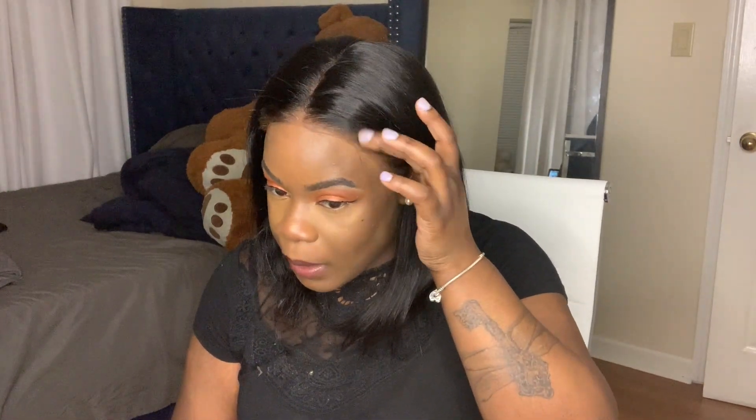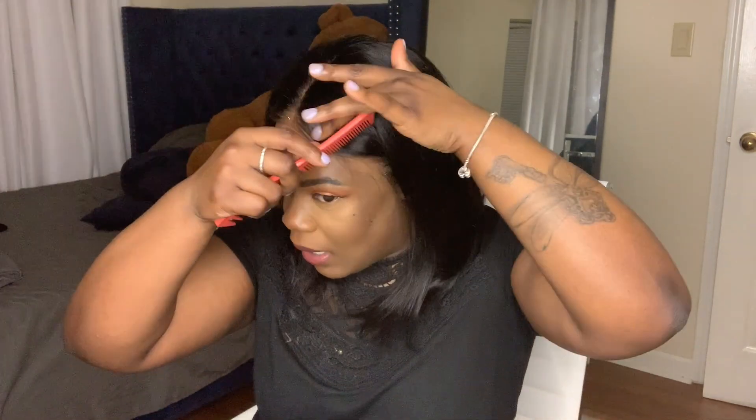Again, I got this hair from Bozzy's Hair on Aliexpress. They actually wrote me on Instagram to buy wholesale hair from them, but I wasn't sure because I didn't really know how their hair was. And I'm actually in love with this wig — this is my first purchase and I will be purchasing more. I will link the website down below.